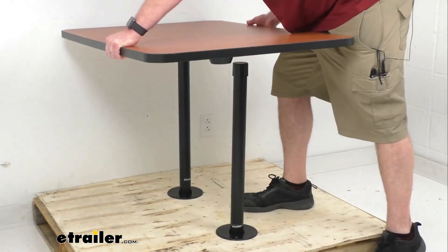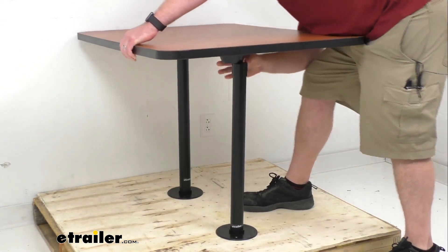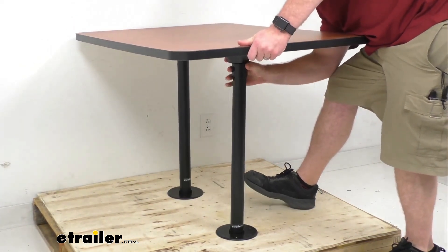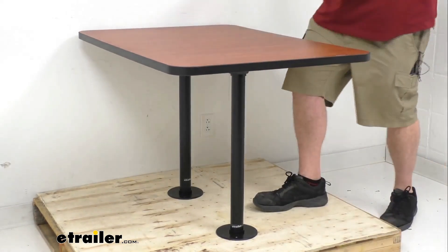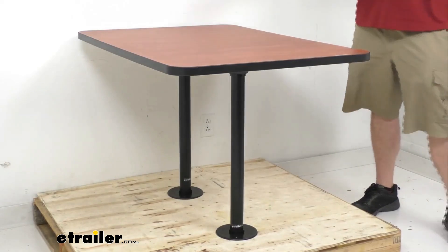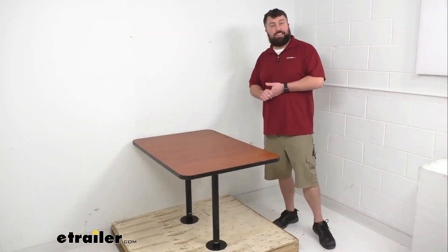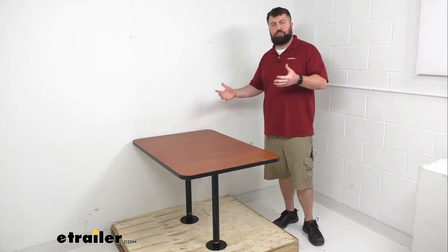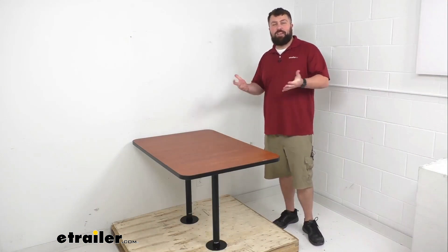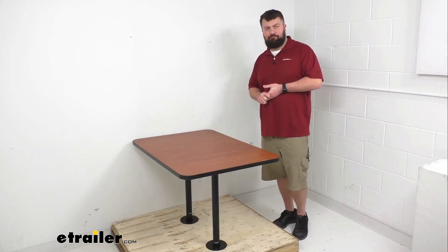So if you're looking to upgrade your RV's dinette table or add a table to your RV, this is a great way to go. We have lots of options to match your space — color, trim preference, size, single leg or double leg. That completes our look for today; I'm Michael with eTrailer.com, thanks for watching.